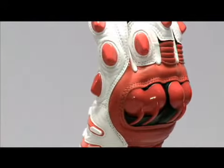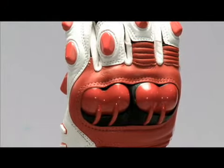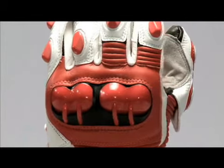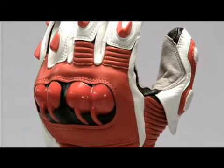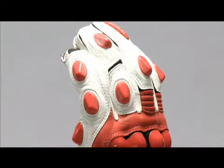It features the Alpinestars protector system across the knuckles, made of specifically shaped thermoplastic polyurethane. This absorbs and spreads any impact to the hand and is an excellent slider that holds up under sustained abrasion. There are also sliders across the fingers of the gloves and additional sliders on the palm.